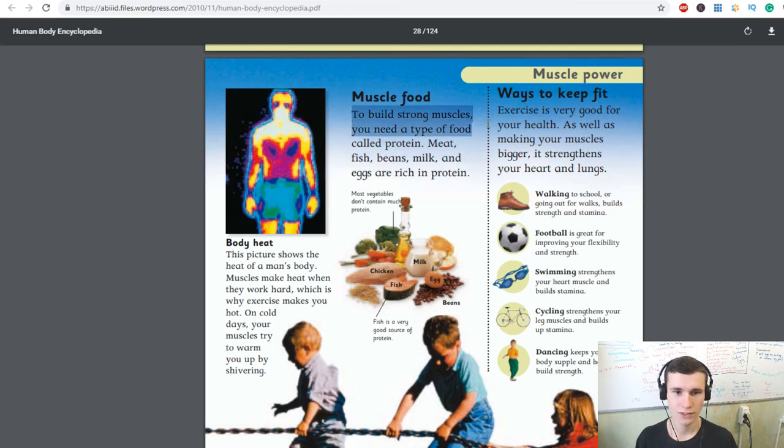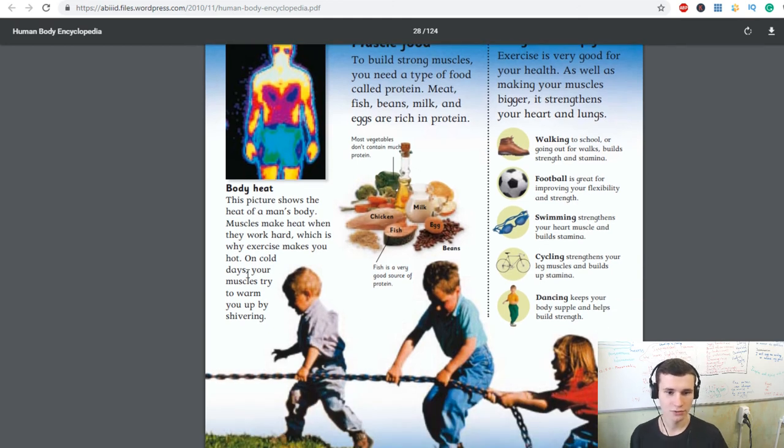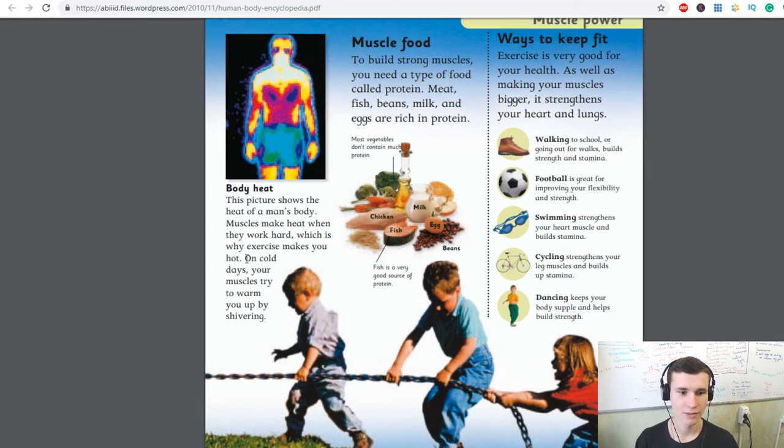Cycling strengthens your leg muscles and builds stamina. Dancing keeps your body supple — supple means moving easily and gracefully. Muscle food: to build strong muscles you need protein. Meat, fish, beans, milk, and eggs are rich in protein. Body heat: muscles make heat when they work hard, which is why exercise makes you hot. On cold days, your muscles try to warm you up by shivering.